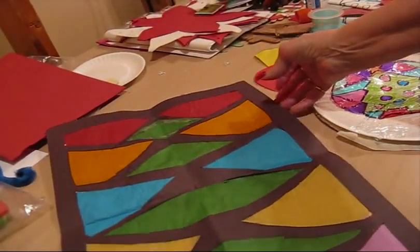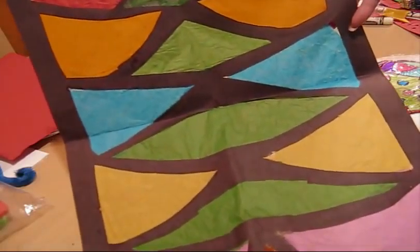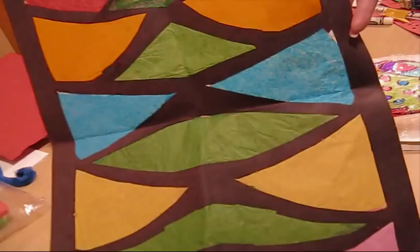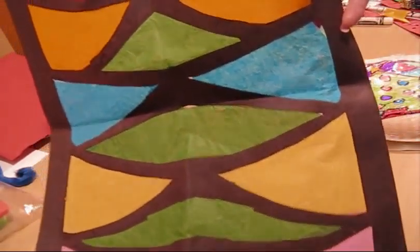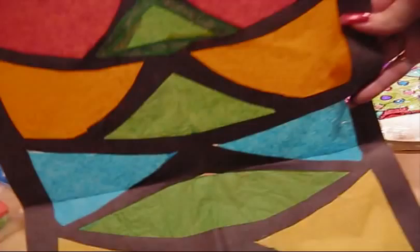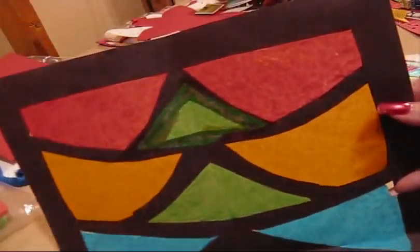This one is done for your window and it's the shape of a tree. The black part is construction paper where they've traced the shape of a tree and then cut it in sections. These sections are tissue paper, so they can make whatever shape they want and put it on the window, and it shows through and it looks just great.